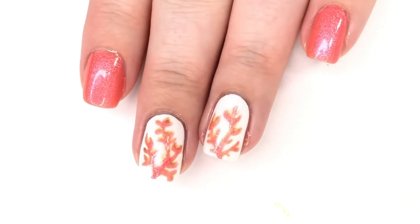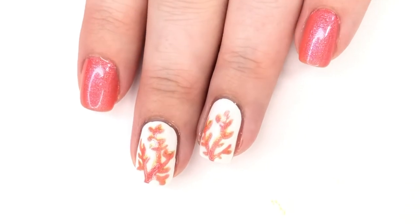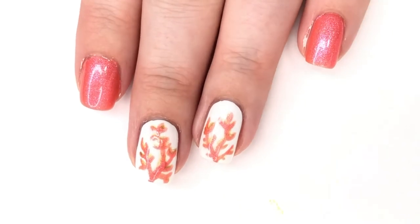Hey everyone, welcome back to 25 Sweet Peas. Today I am doing a bit of a mini swap over on Instagram with Nails Context and I have chosen to do her Living Coral nail art. I absolutely loved it when she posted it and I knew that at some point this year I needed to do it, so I thought now would be the perfect time.